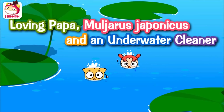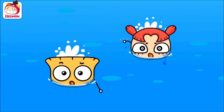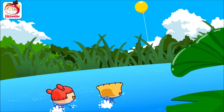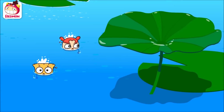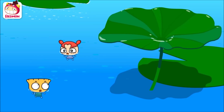Loving Papa, Muljaris Japonicus, and an underwater cleaner. Hey Ben, the balloon seems closer. Oh, that's great. Ben, let's take a break here. Sure, Cindy.